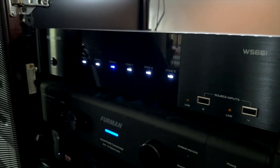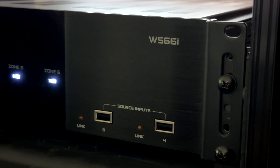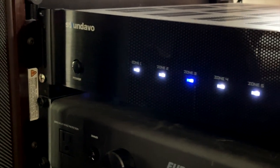I installed the WS-66i into my Salamander rack, which I have outfitted with rack rails. The WS-66i comes with the rack ears pre-attached, and they're easily removable should you want to install it on a shelf or on top of a cabinet. The unit also includes feet pre-installed. The physical fit and finish is appropriate for its price. The WS-66i has a nice glass front panel and sports LEDs for each zone. The LEDs glow blue when the zone is off and white when powered on. Unfortunately, the LEDs can't be dimmed or turned off, so you've got to be careful in terms of placement, especially if it's in a highly visible area where it may compete with video or other displays.